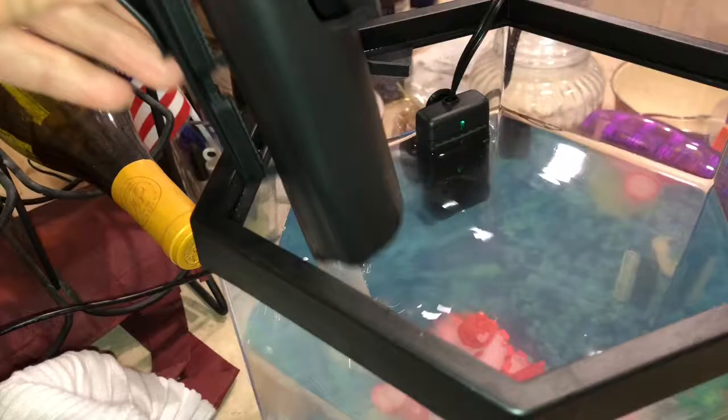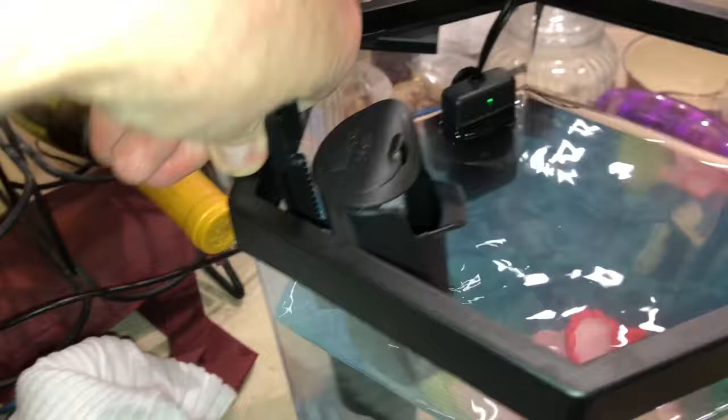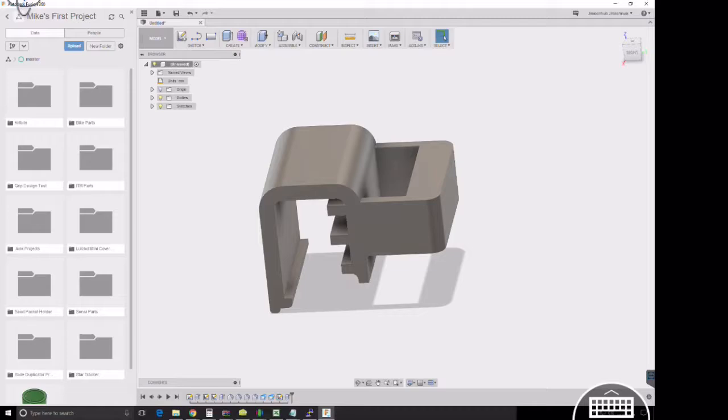So we went and took that clip, put it onto the fish tank, and it made my life much more difficult than suction cups. I said we can do better than this.